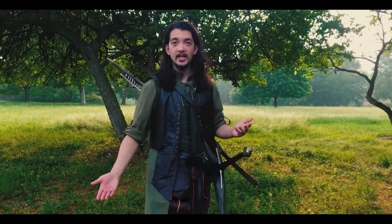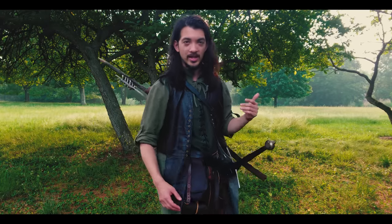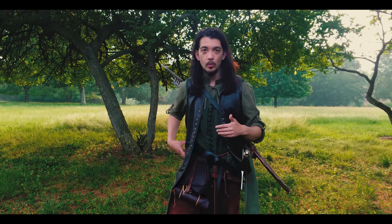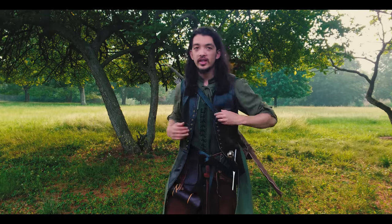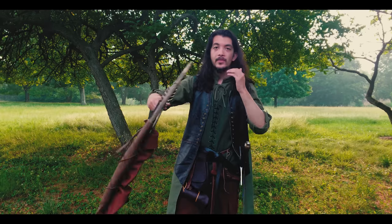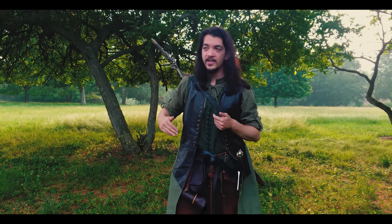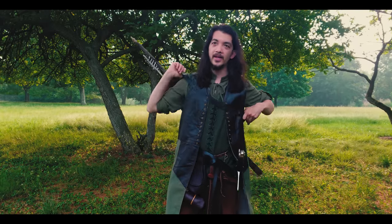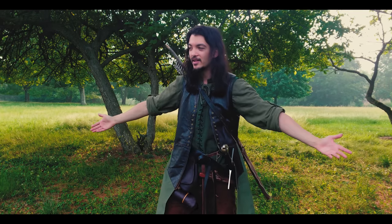I choose to wear the quiver on my back when I'm traveling or hiking because it's easier, more comfortable, and less in the way — it doesn't dangle, bounce against my leg, or trip me. If I knew in advance I was going to be in combat, I would switch it to my waist because the arrows are easier to draw and access. In the worst case scenario if it's on my back and I have enough warning to deploy my bow but not enough time to slip the quiver down, I can draw arrows from the back — but deploying weapons from behind you is just never going to be as good as deploying weapons in front of you.